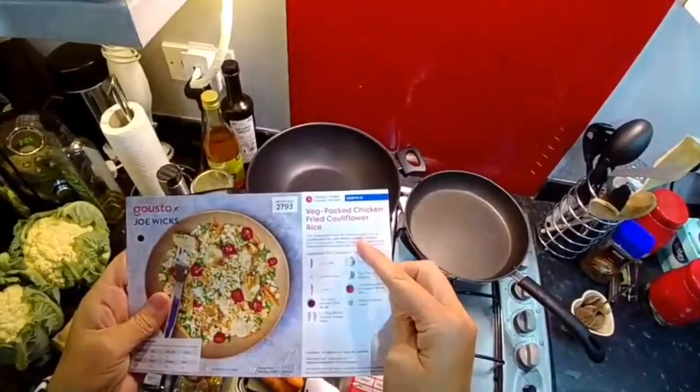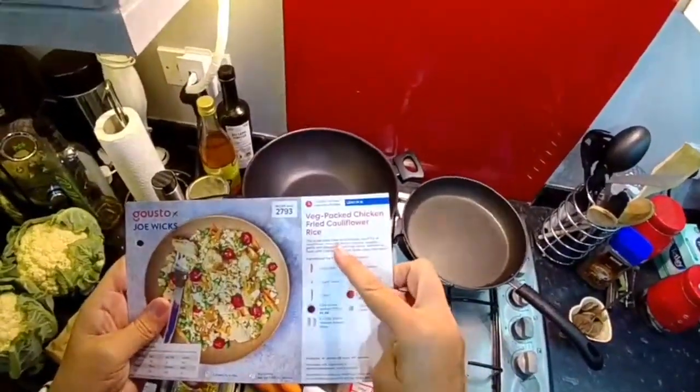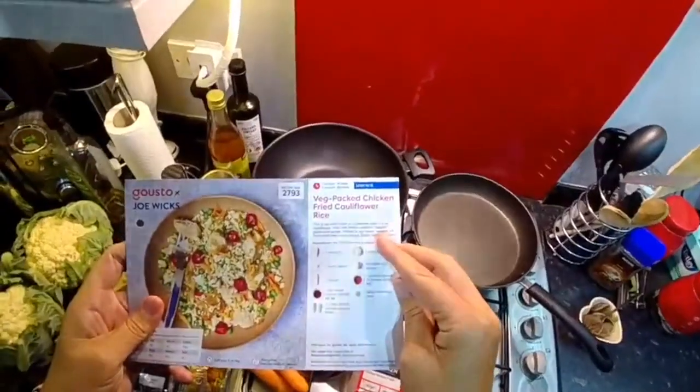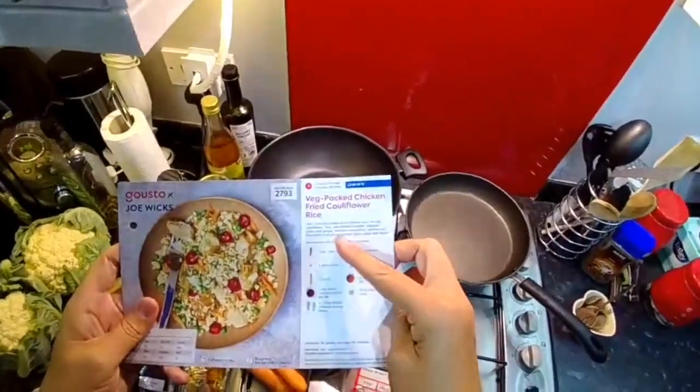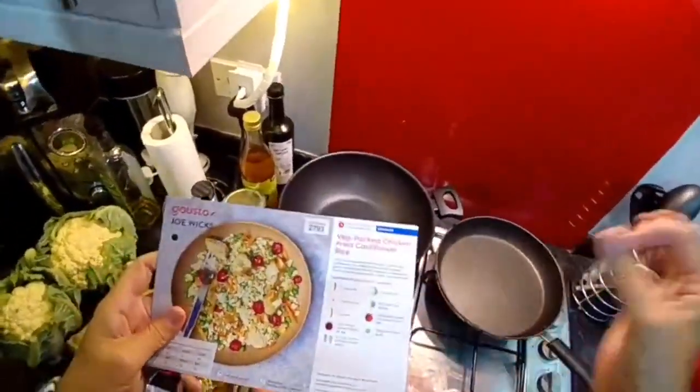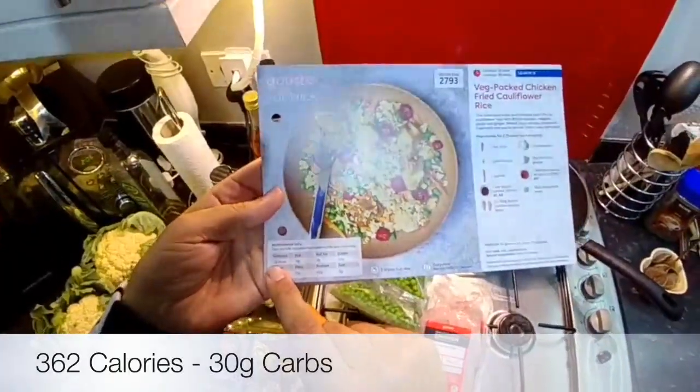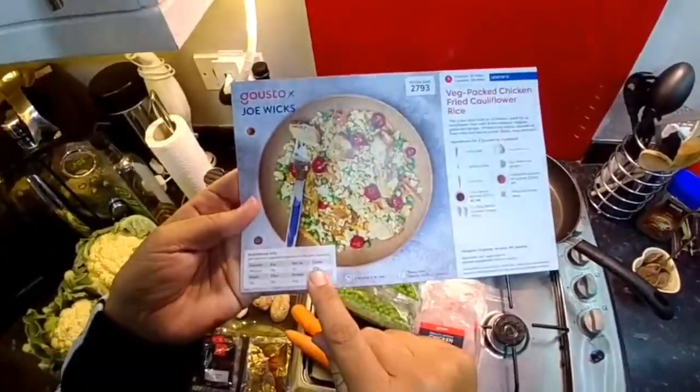For a low carb twist on a Chinese, you'll fry up cauliflower rice with British chicken, veggies, garlic and ginger. Whack in soy sauce, sesame oil, fresh chillies and you're sorted. Quick, easy and lean. The calories in this meal are 362 and the carbs are just 30 grams.